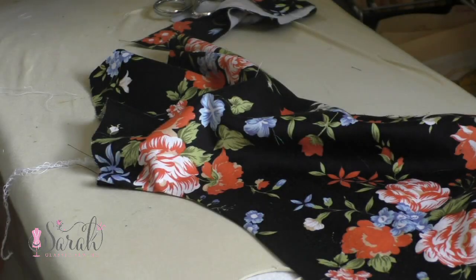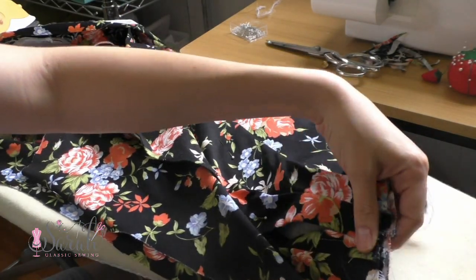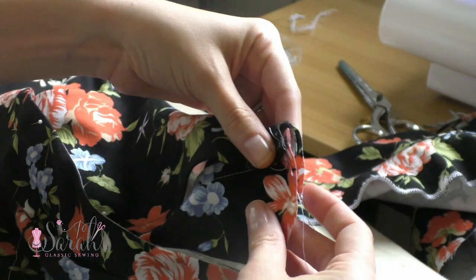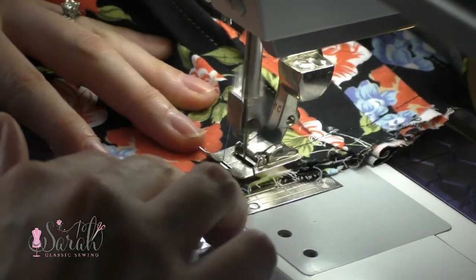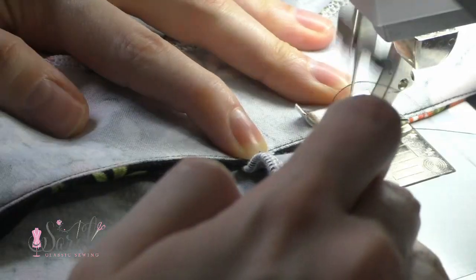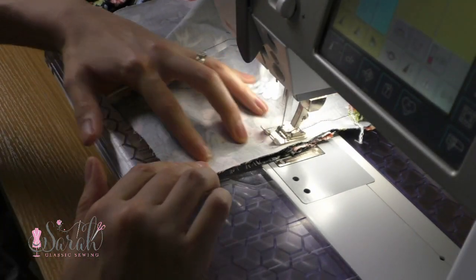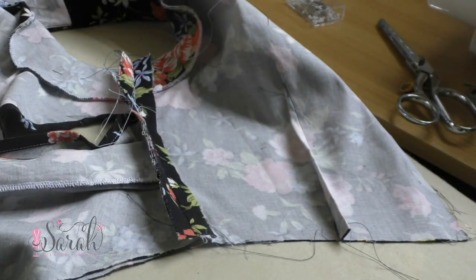Then I laid the bodice pieces across each other and lined them up on the bottom raw edges, so those bottom raw edges are in line with each other. Making sure those facings stay folded over in place, I basted the sides together so I would have one bodice front piece — it's all going to be one assembly. I also did a bit of topstitching where those two bodice front pieces come together so it wouldn't gap while wearing it. Then I sewed the side seams together, tried it on to check the fit, ironed those seams open, and ran them through the serger to enclose the raw edges.